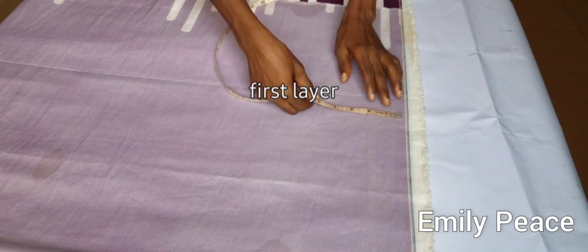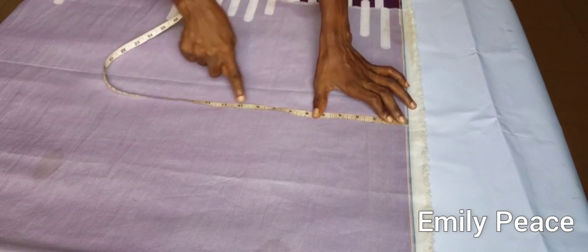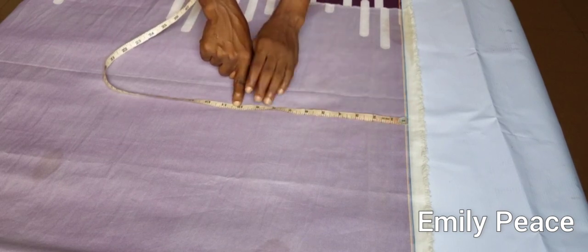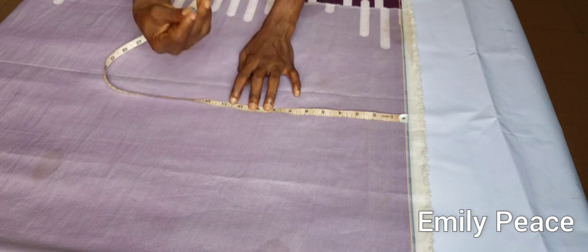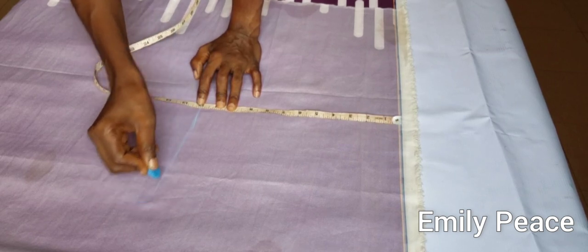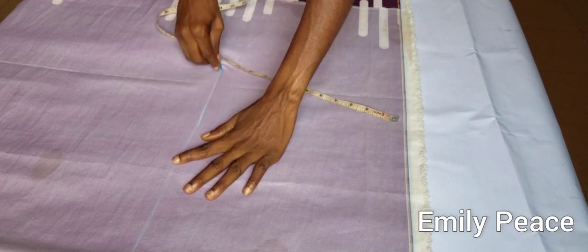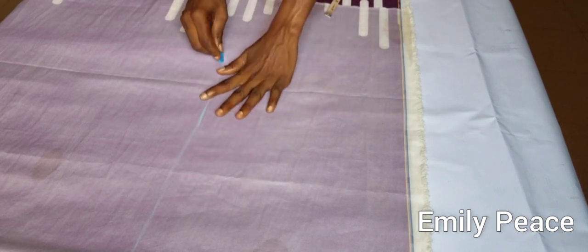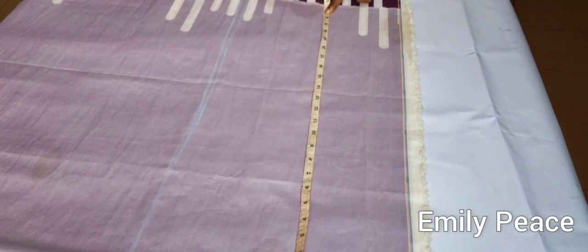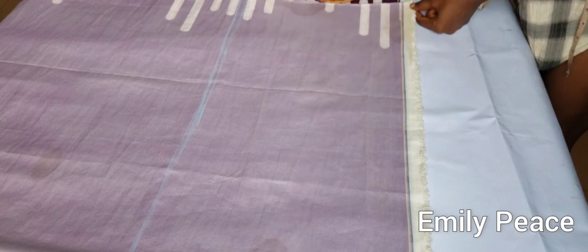The length of the first layer is going to be 11 inches — it's supposed to be 10 inches but I'm going to add 1 inch for joining the upper and lower parts together. So I'm going to cut it out now.